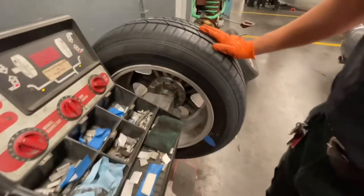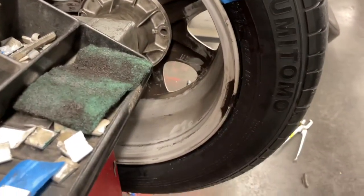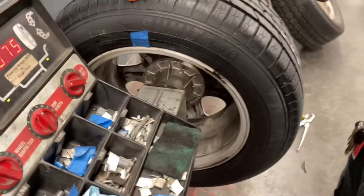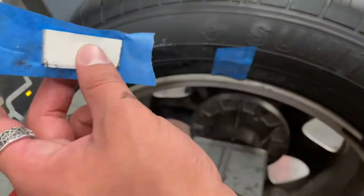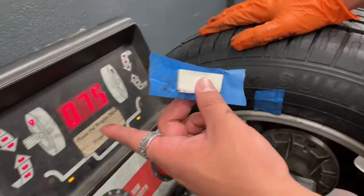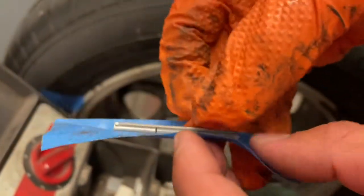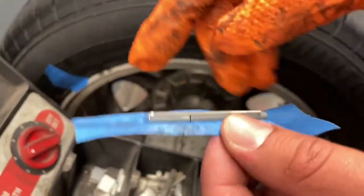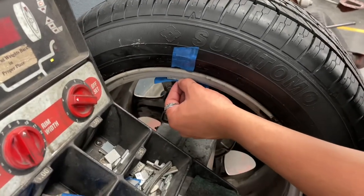The areas are clean now, and we'll do a practice weights placement. Make sure you have the right weight — this one calls for 75.75 ounces. Each little weight is 25 ounces; they call them quarters. So three quarters equals 75 ounces. You add it to the edge.